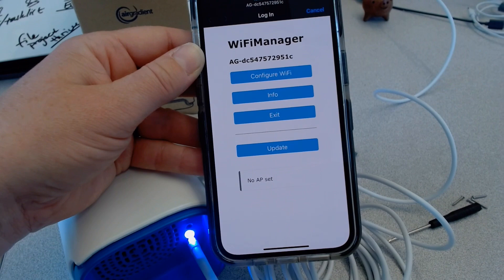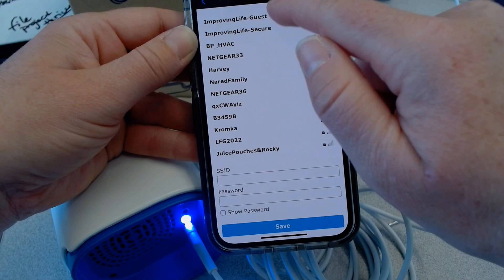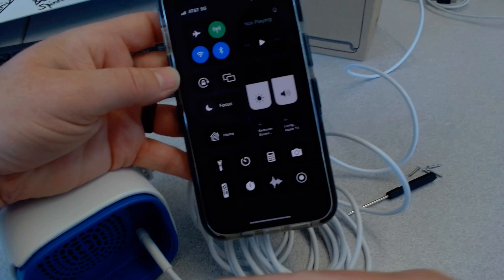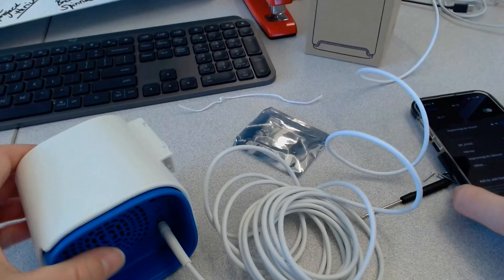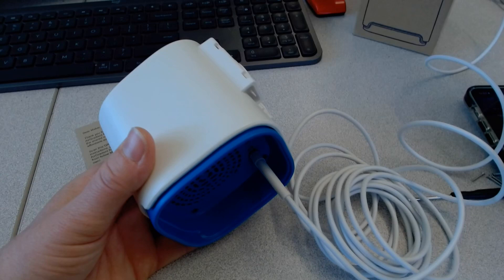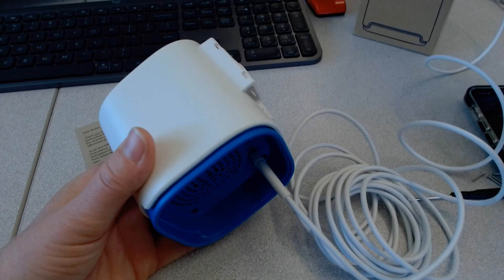I've got the Wi-Fi password in now. Save the credentials. You can see the blue light there — it blinks off, which means the device is now connected to Wi-Fi, which is pretty sweet. You can also tell this is intended to be mounted outside because you have the cable hanging down from it. So there's that to think about. We're set up on the Wi-Fi.